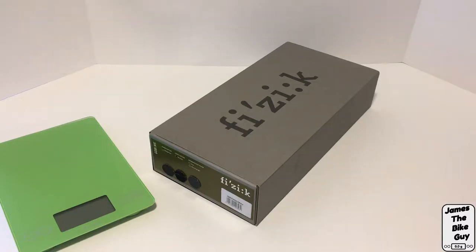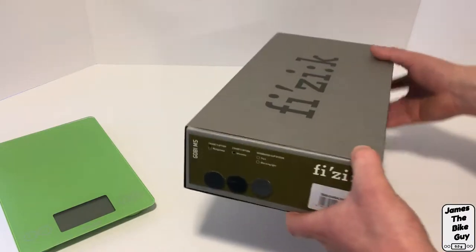Hi there. Today on This James the Bike Guy we're taking a look at the Fizik Gobi M5 saddle.